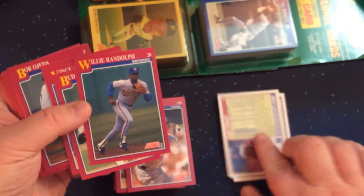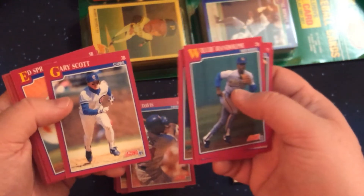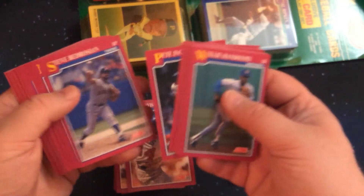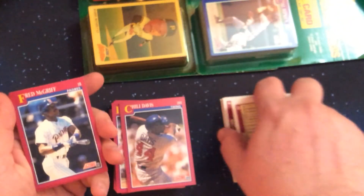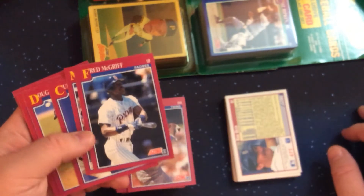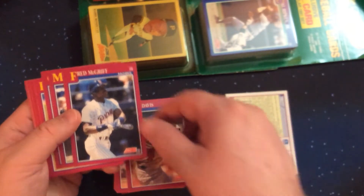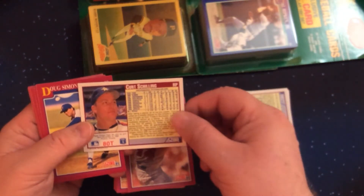Here's one I'd forgotten about — Willie Randolph. I associate him with the Yankees but forgot he'd played some with the Brewers. Gary Scott was one of the many third basemen the Cubs chased for years; it took them a while to find a set third baseman after Santo left. I'd probably have to go to Law and then Aramis Ramirez for a consistent one. Also Fred McGriff with the Padres, and Schilling, who had been traded from Baltimore — the Orioles.